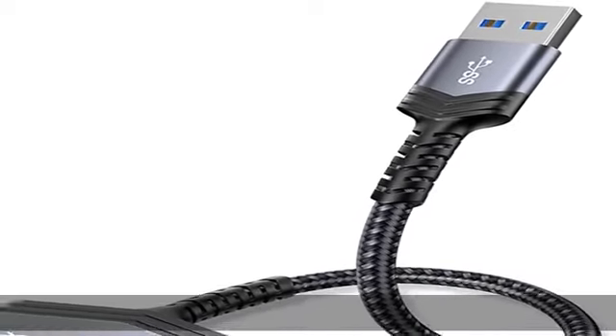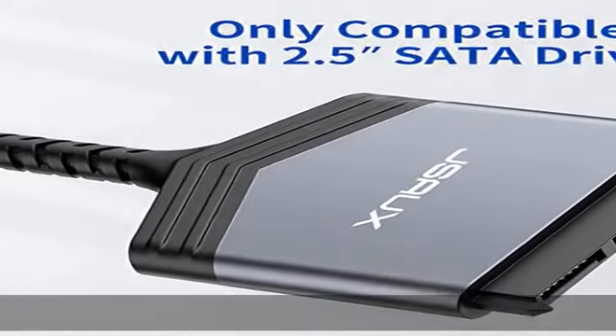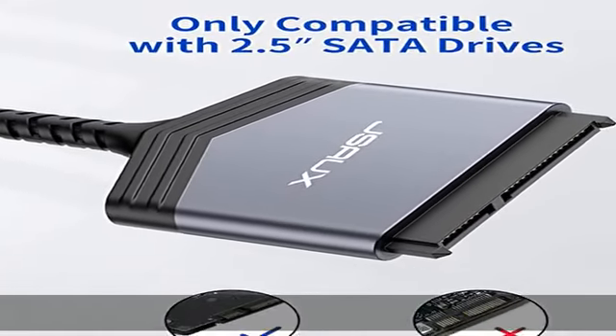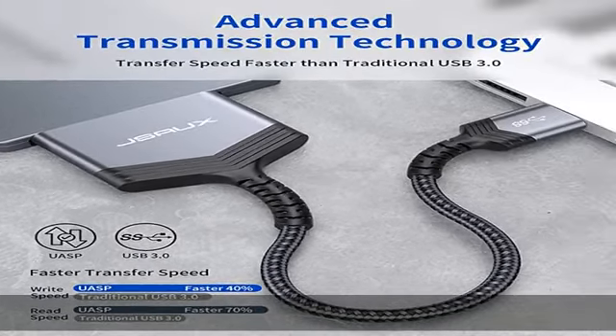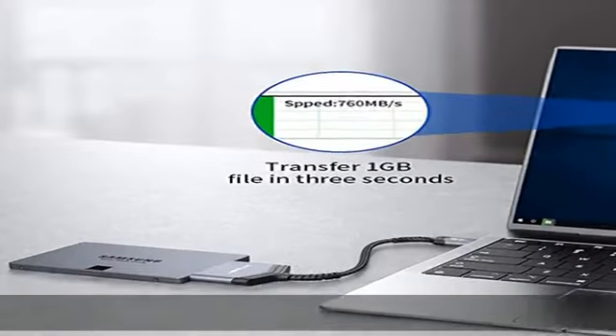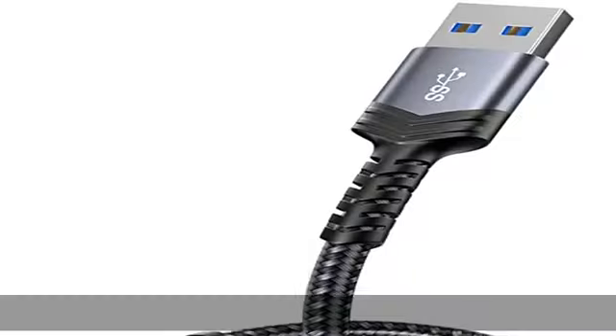About this item: quickly access a SATA SSD or HDD, and add drive space to your laptop by connecting to a SATA 2.5 SATA SSD or HDD using the SATA to USB cable. You can connect to an external drive to add storage, perform backups, create disk images, and implement data recoveries and transfer content to your laptop.